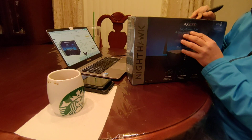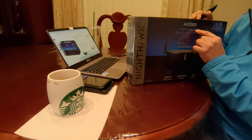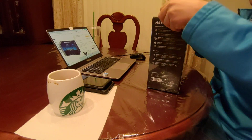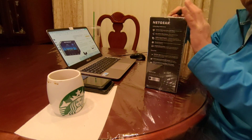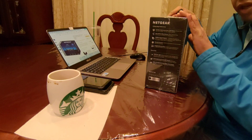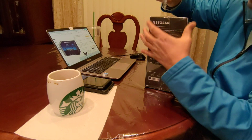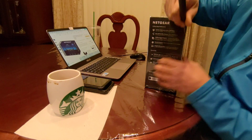Let's do the unboxing for the Nighthawk AX4, the AX3000 four-stream Wi-Fi 6 router. As I mention in every video — always check the box to make sure it's sealed. If it's sealed, it's brand new factory-sealed. If it's not sealed, it might be refurbished or used.